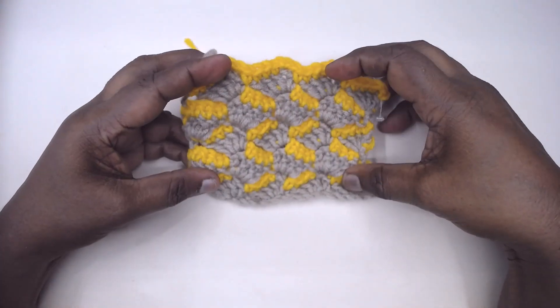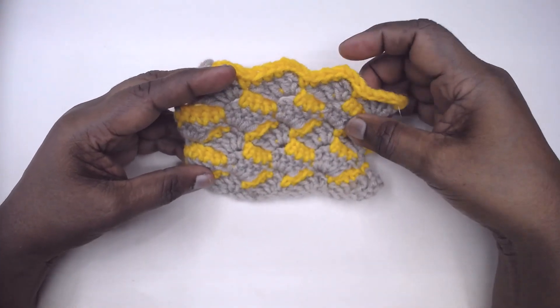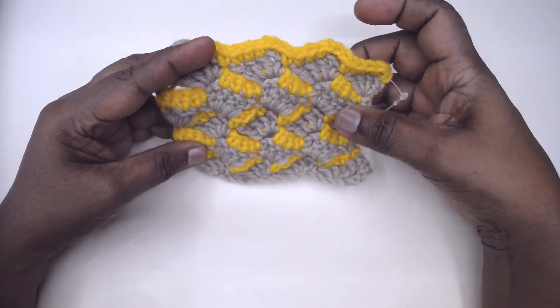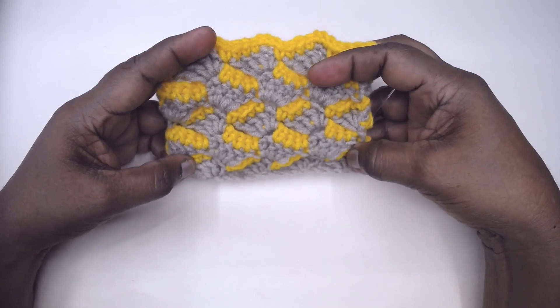Namaste friends, welcome to Learn with Jay, empowered by Magic Needles. Today I am here with a beautiful shell pattern which has dashes in between, and this is called kinetra.